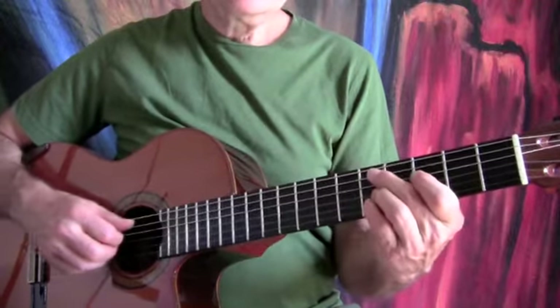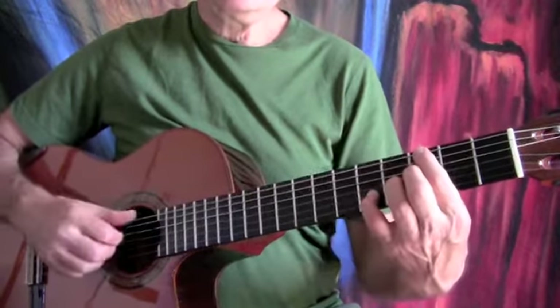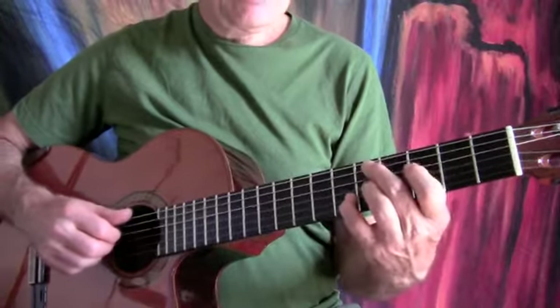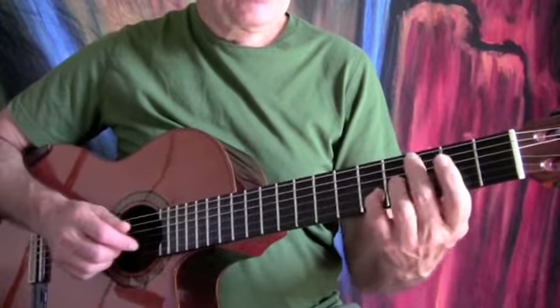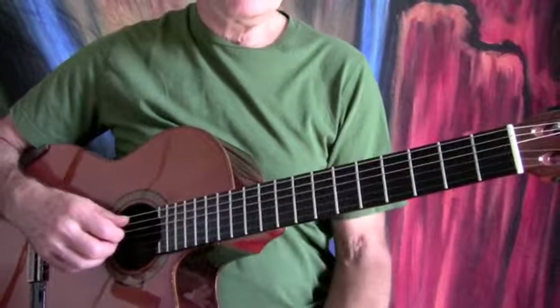What you'll notice is that when you go from a D minor 9th or D minor 7 to a G13, you're not really moving fingers. Only a couple of fingers will stay on the strings — these two — and you can just kind of slide them down. So don't pick your fingers up if you don't need to.